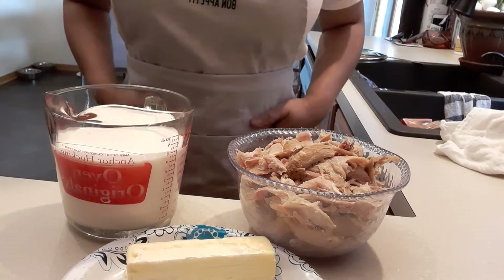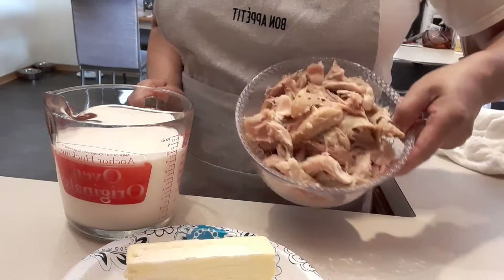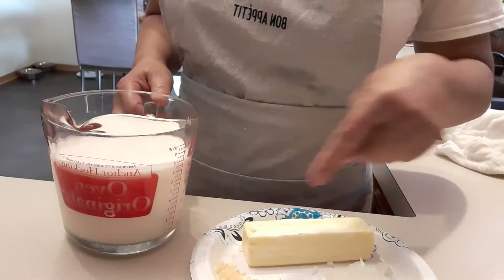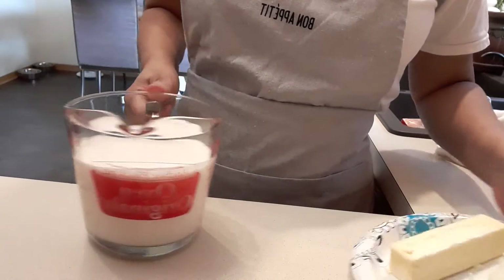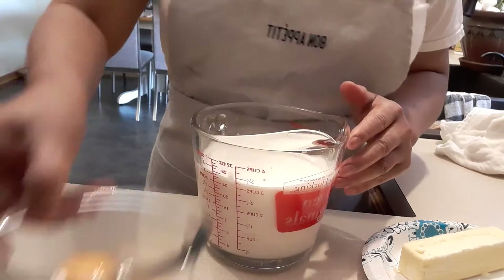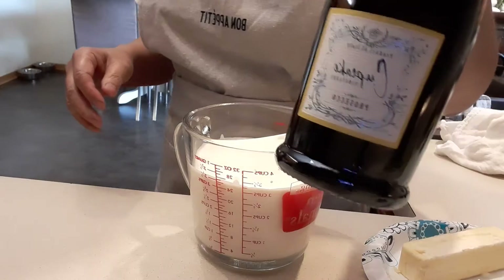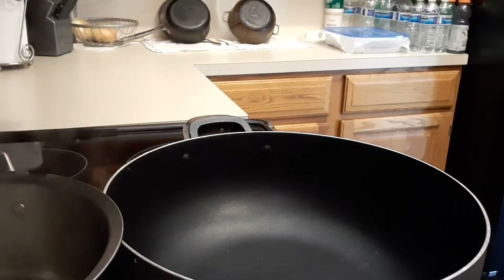Hi guys, welcome to my channel — happy New Year's! Today I'm going to make some chicken alfredo. I have a rotisserie chicken that I just sliced small, garlic, onions, a stick of butter, three cups of heavy cream, two egg yolks, and of course we're going to use some white wine.